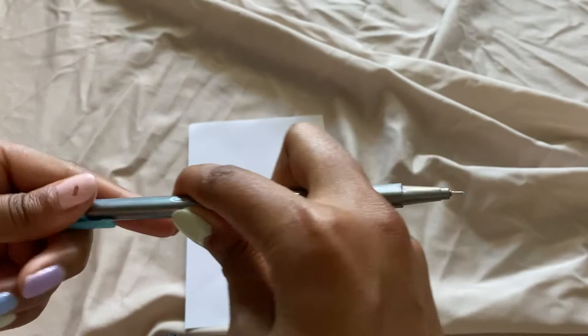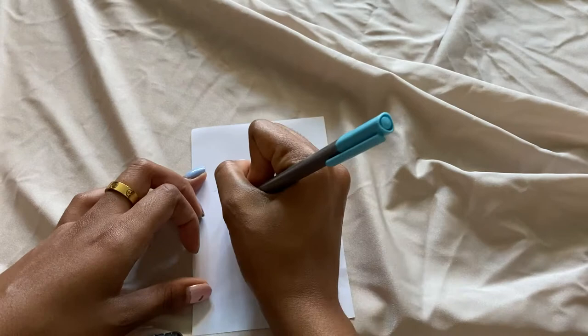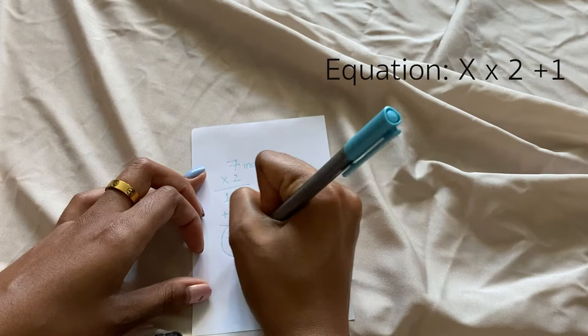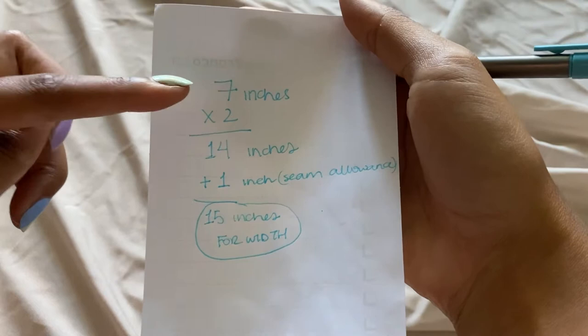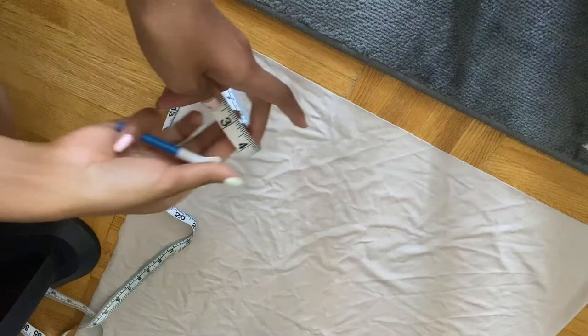Now, what do we do with these numbers? Quick maths: jot down your width — I'm seven inches. Multiply it by two because you're going to be folding your fabric in half later, so you want both sides to reflect the actual width of your chest. Then give yourself an extra inch of seam allowance. So whatever your number is, times two plus one. In my case: seven inches times two is 14, plus one inch seam allowance equals 15 inches for your width.